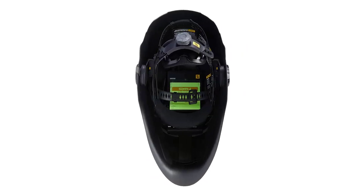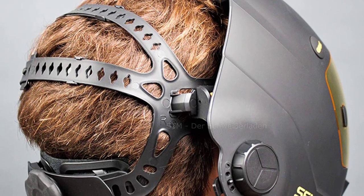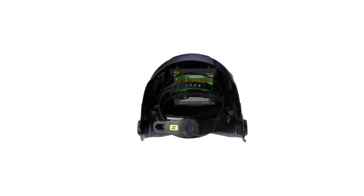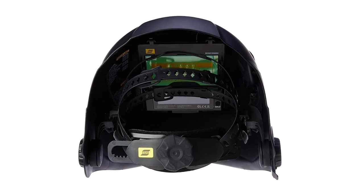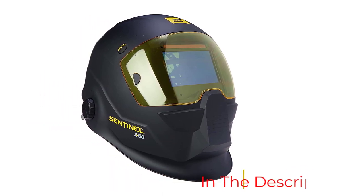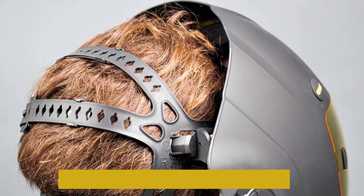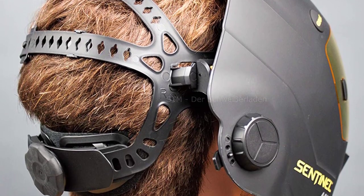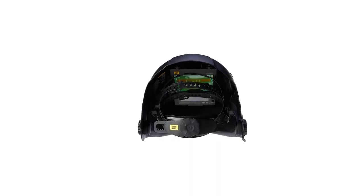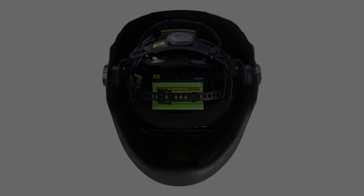If you work with different types of welding at different amperages, you'll love this helmet. The ESAB Sentinel A50 comes with 8 memory settings that you can set up ahead of time — specifying variables like lens shade level, sensitivity, and delay — and then simply select whichever combination suits your welding process that day from the featured touchscreen panel. Like my top two picks, it comes with 4 arc sensors, a handy external grind mode button, a shade range between 5 and 13, a reaction time of 1/25,000th of a second, and a solar cell to charge the lithium batteries.